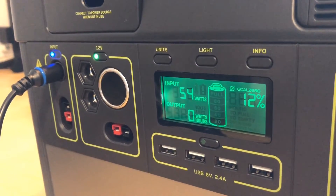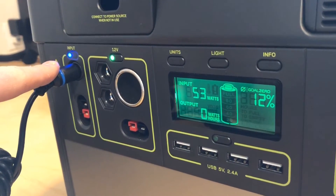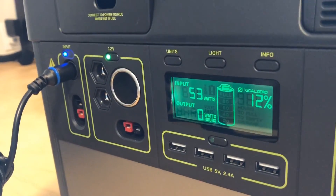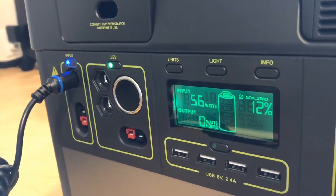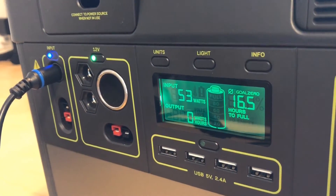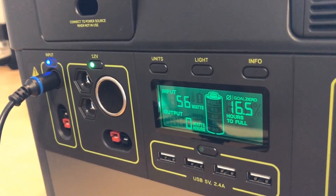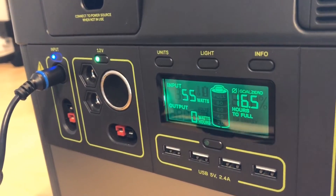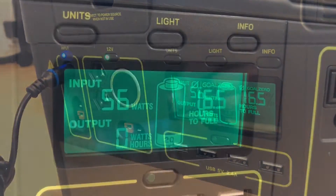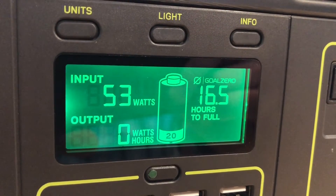Here is my Goal Zero Yeti 1000, charging with the standard 8mm wall charger plugged into the standard input. It's at 12% and according to the specs this will take 18 hours to charge on the wall — at 16 and a half hours to full, which is pretty ridiculous. Goal Zero should have shipped with a much beefier charger. The standard charger on the standard port is putting out between 53 and 55 watts.